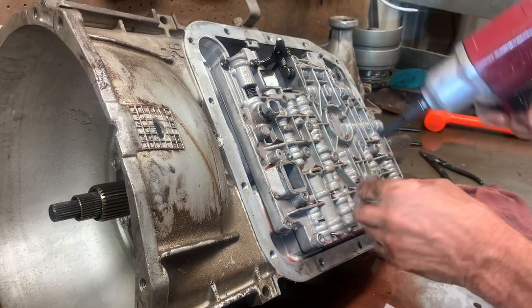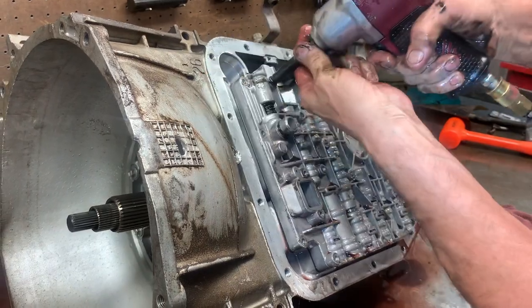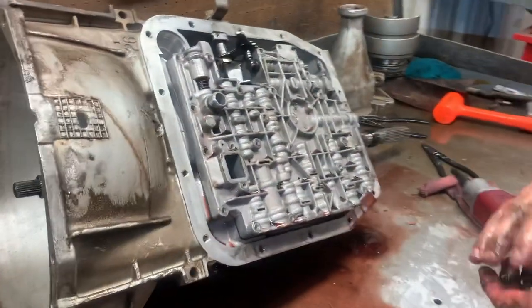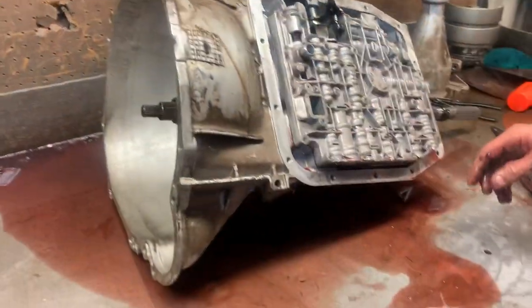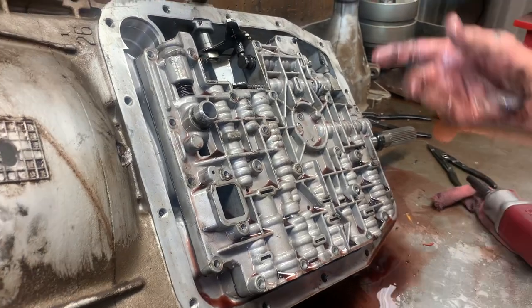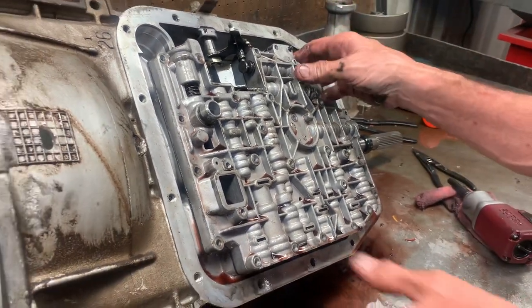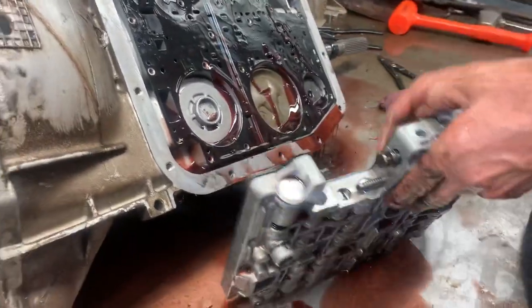I had a gentleman come work for me for about seven years and he didn't think you could put one of these trannies in without pulling the valve body off. These trannies are really bad about sticking up the valve body once you overhaul them — they've got to be that clean. He couldn't believe we could put one in without pulling the pan. The main thing on these is cleanliness, cleanliness, cleanliness.